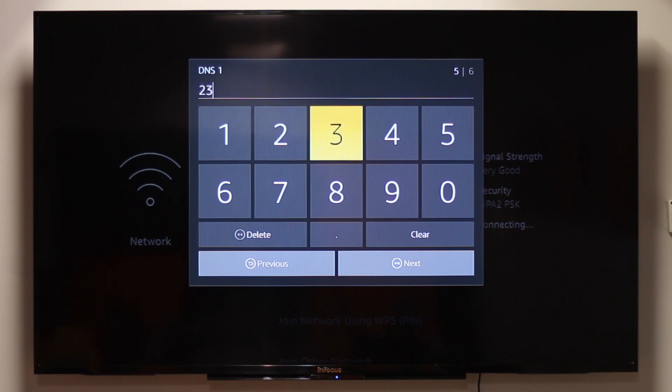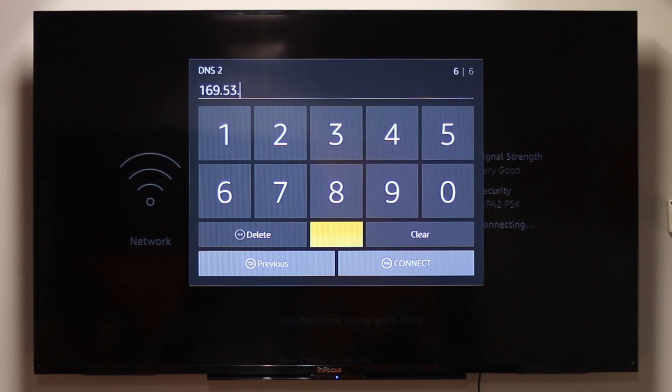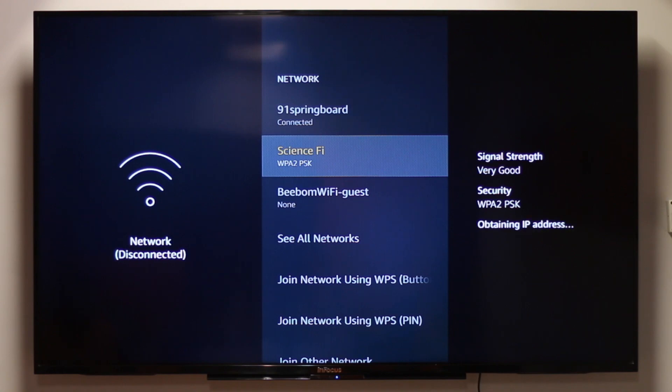Now select your primary DNS server and enter the primary DNS server from the Smart DNS Proxy IP addresses shown on screen. Select the closest DNS server to your physical location. Then select your secondary DNS server and enter the secondary DNS server from the Smart DNS Proxy IP addresses and choose Done. Click on Connect, and then restart the Fire Stick to clear the existing cache.